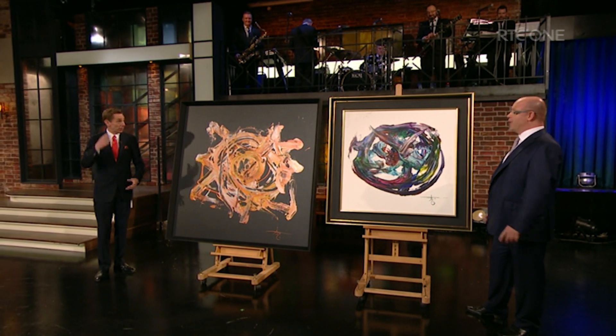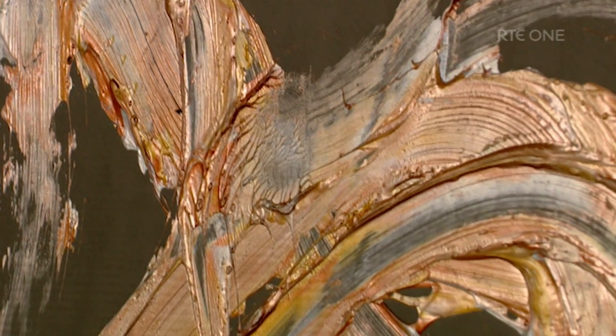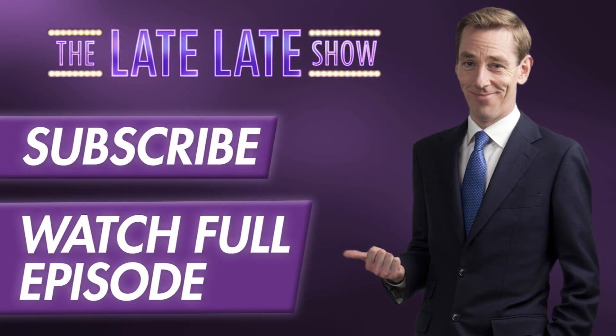I'm not too sure, to be honest. I believe he goes off by himself in there and concentrates. How he does it, I literally don't know. And he's produced some magnificent works.